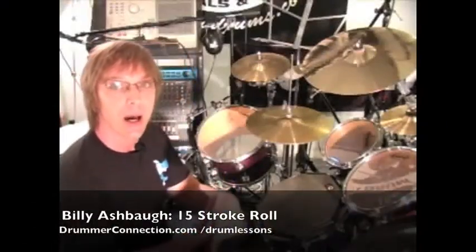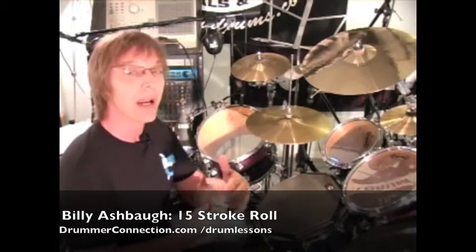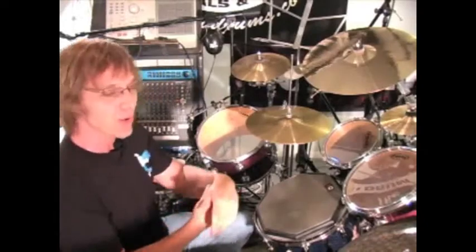Hello and welcome back to DrummerConnection.com. Today we're going to take a look at the 15-stroke roll. We've covered a lot of the other rolls in the past, so now we're going to look at the 15-stroke roll.